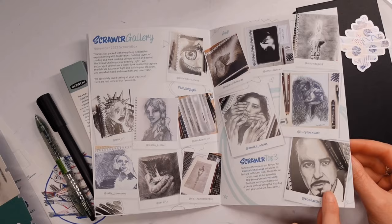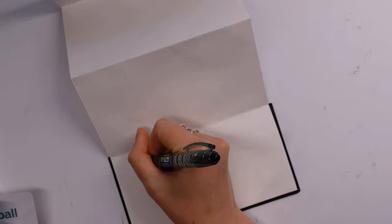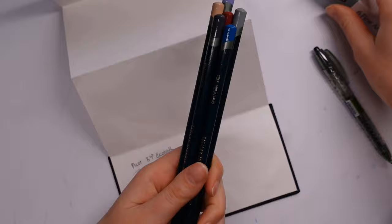Of course we have the Scrawlrbox magazine, which has some handy hints and tips from the featured artist, as well as the additional gallery page where if you're very lucky you might get to be in there — so congratulations to those of you who have. Anyway, let us talk some more about the supplies.